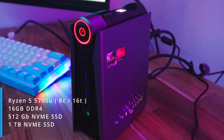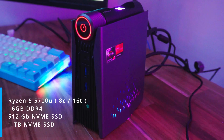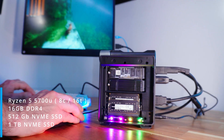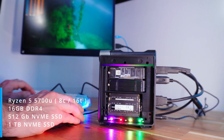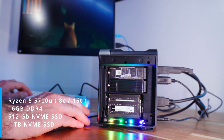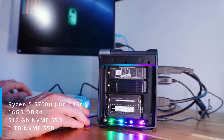Hello everyone, I'm CheckerTech, and this over here is the Ace Magic AMR5 — a 1.7-litre beast packing a Ryzen 5 5700U, 16 gigabytes of DDR4, a 512GB NVMe SSD for Windows, and a full 1 terabyte NVMe SSD for all your games.